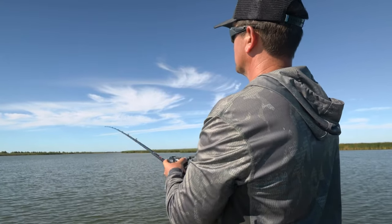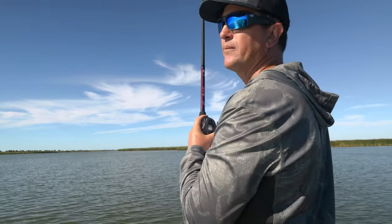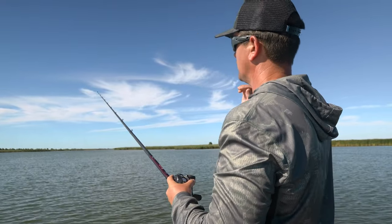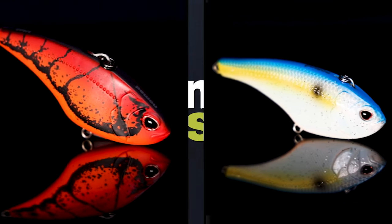except this one's just a different look, a little different sound, a little different vibration coming through the water. It's just another version that's completely different in the lipless crankbait world that you can throw at these bass.